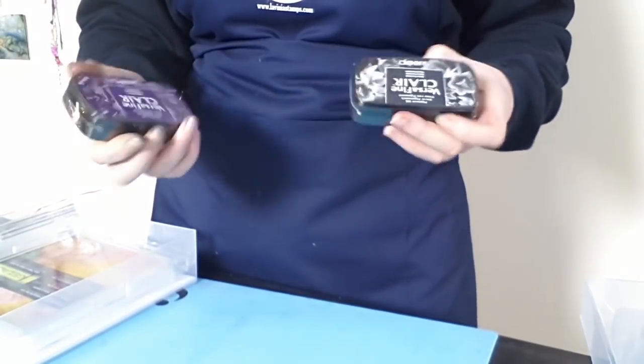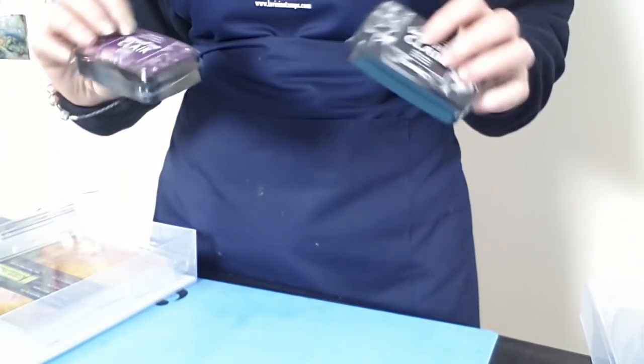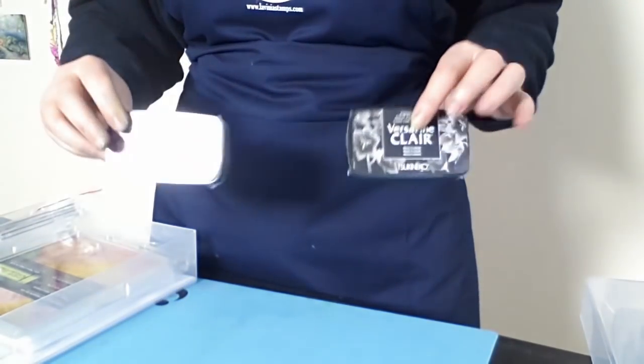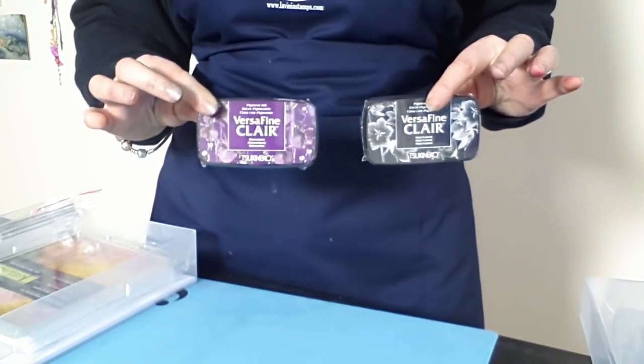We have two VersaFine Clair inks — these are the new ones. We've got Monarch and we've got Nocturne — a lovely purple and a good old black. These are oil-based inks, perfect for stamping with. They also blend really well, and you'll see that again in the video I'm about to do.